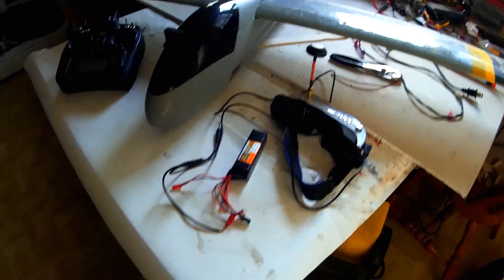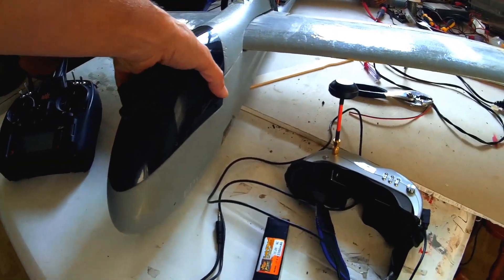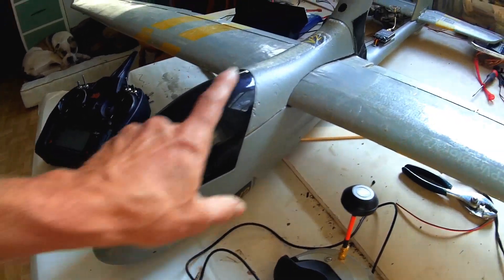Hey pilots, Skip here. I've been playing around with the Raptor and I did go ahead and install the FPV system, the Vector by Eagle Tree, in the Raptor here.